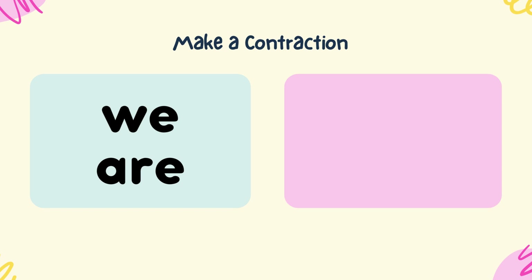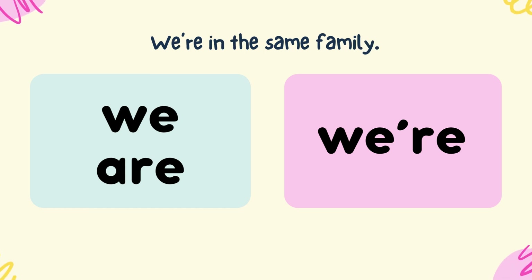Make a contraction from we and are. We're. We're in the same family.